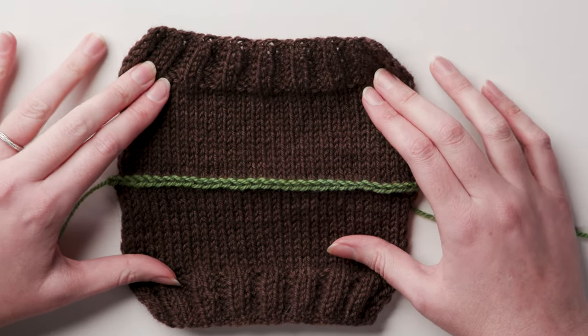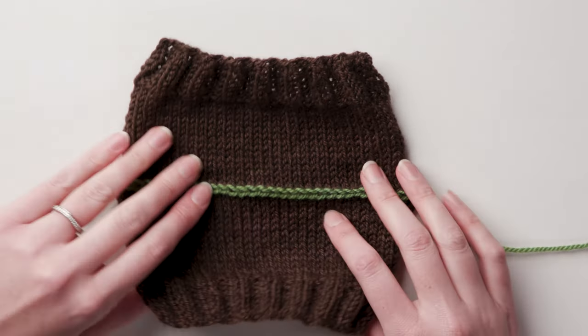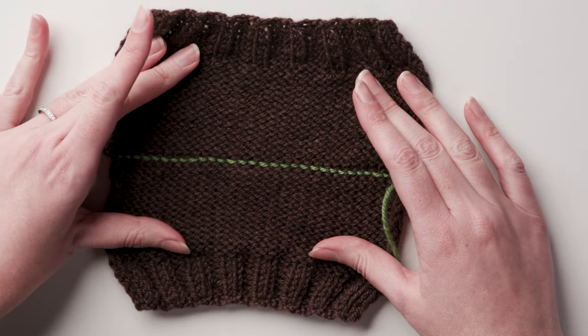You can use this tutorial whenever a three-needle bind-off is called for to get a smoother seam. Give it a try and let us know what you think in the comments.